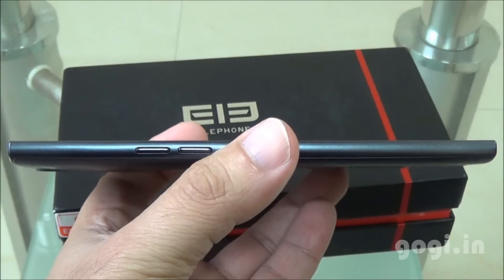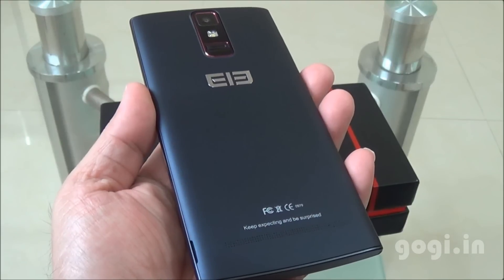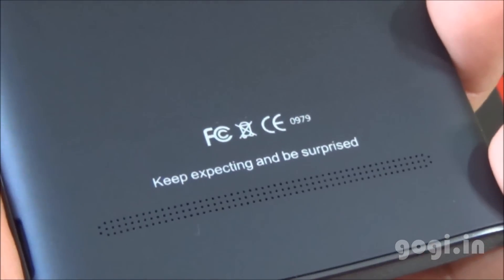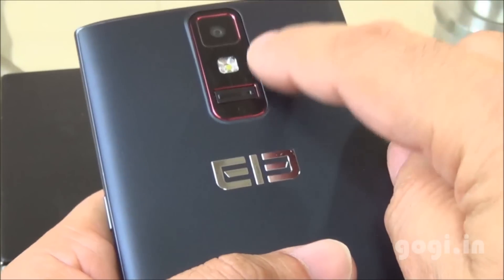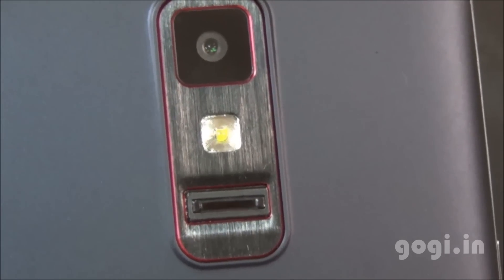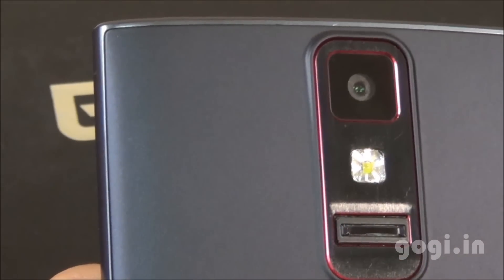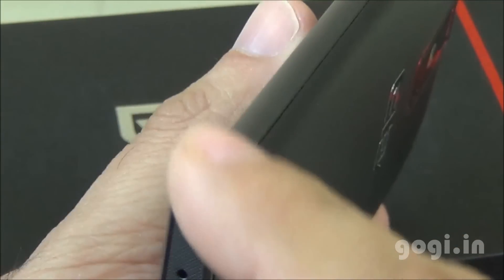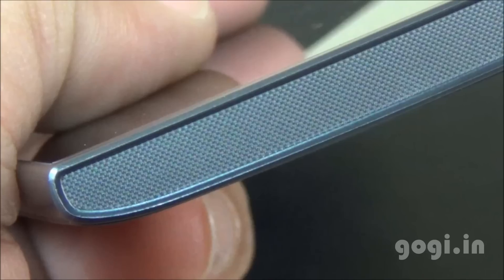The G6 looks really good. You'll find instructions on the back on how to remove the back panel. It has a plastic body with a matte finish on the backside. There is a speaker vent, the Elephone logo, a 13 megapixel camera, LED flash, and a fingerprint scanner. There's a metal finishing with red borders surrounding the camera and fingerprint module. The sides are grayish black color, slightly shiny and blending well with the back cover, with textures on the top and bottom sides.